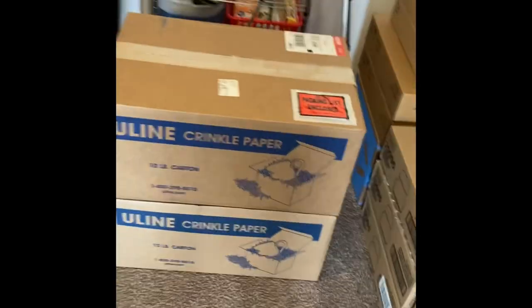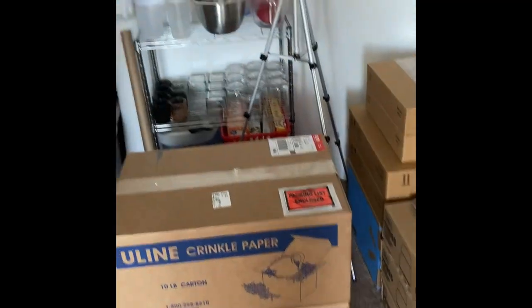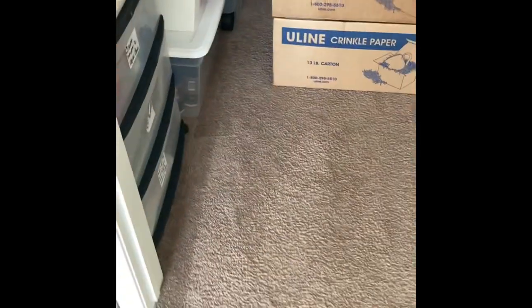My stuff is slowly becoming complete, and I got my labels so I get to make some labels today — yay for that!